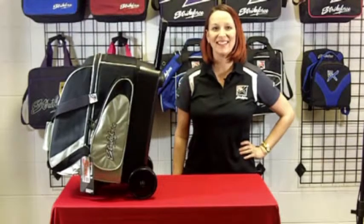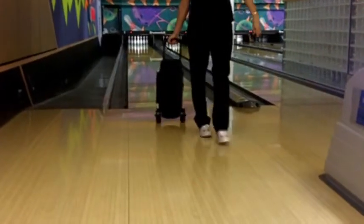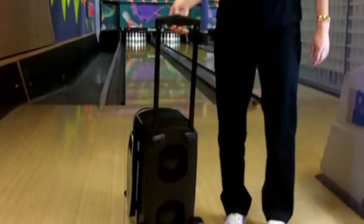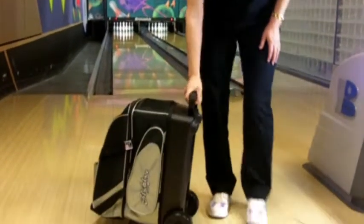Hi, I'm Robin and this is a KR Cruiser Double Roller. This bag holds two bowling balls and comes with wide 5-inch wheels for a sturdy roll. The color-coordinated locking retractable handle extends to 36 inches high.